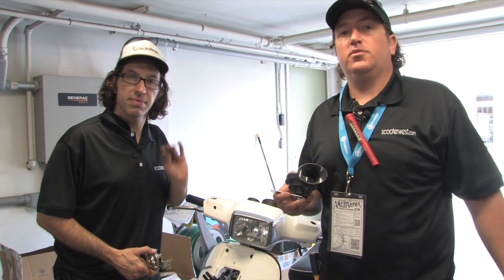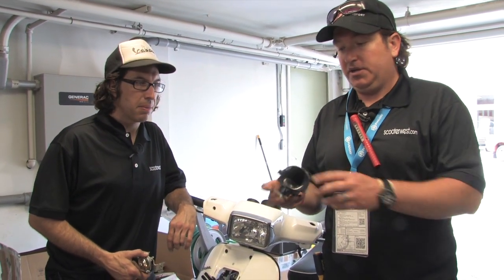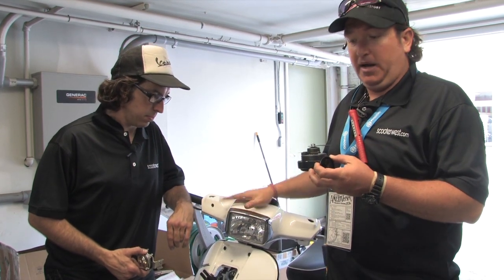Hey, what's up — this is Steve and Robot from ScooterWest.com. We're on location in New Orleans and we're going to show you the quick and dirty installation of the 136 decibel horn on any Vespa S.